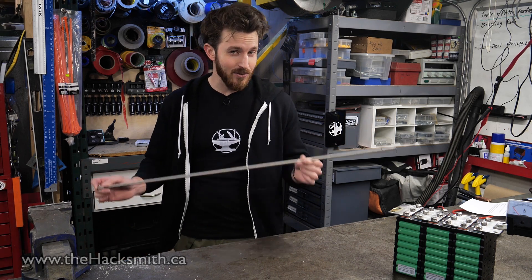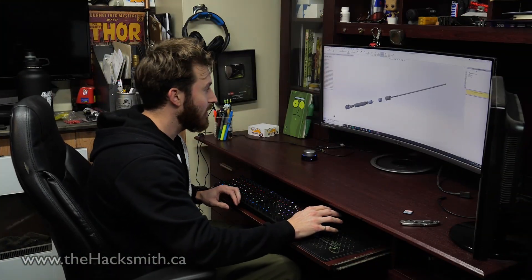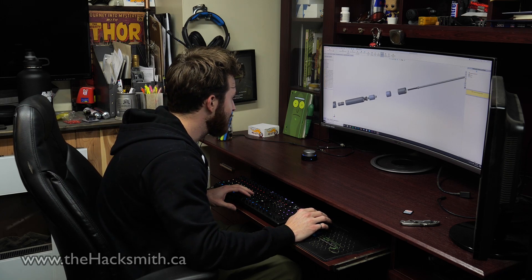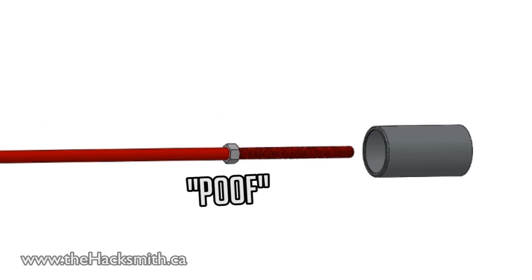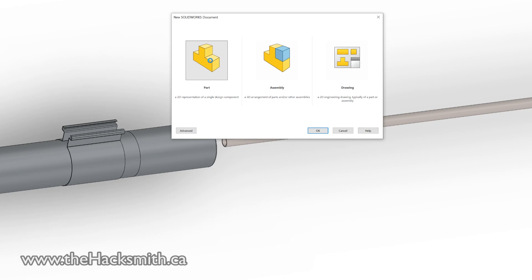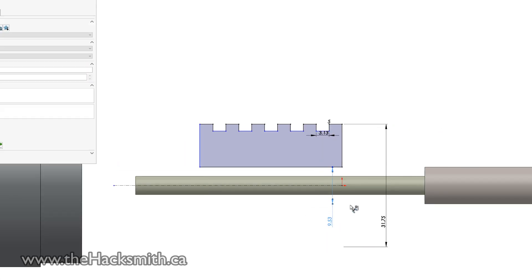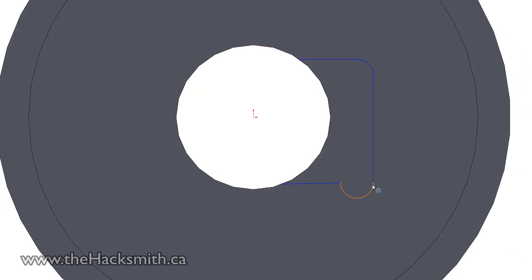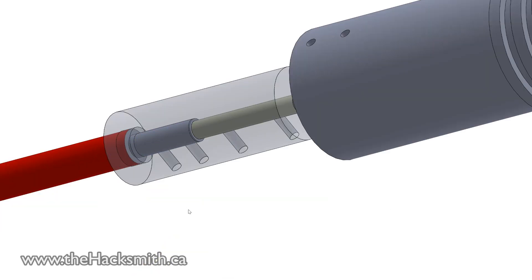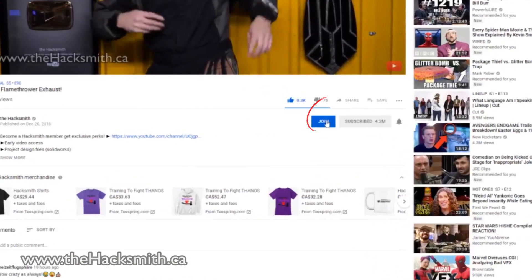As you can see, the tungsten titanium blade looks like it's going to work. So let's go back to SolidWorks and start designing this new blade architecture. This is our original SolidWorks design for our lightsaber Mark II. Let's delete some of the things that we don't need and now we can start designing the new blade. If you want to download the 3D models, become a Hacksmith member today by clicking the join button right next to the subscribe button below this video. We also post our videos early for you to watch before anyone else.